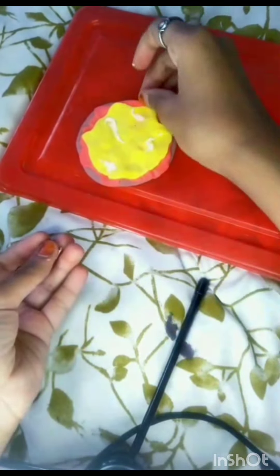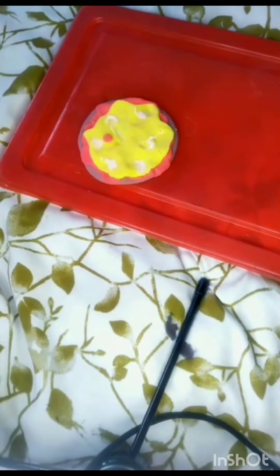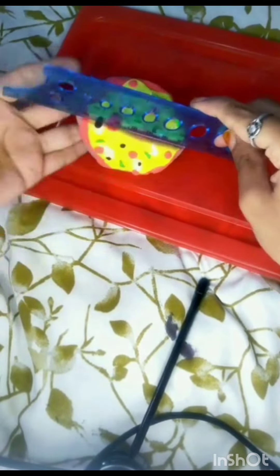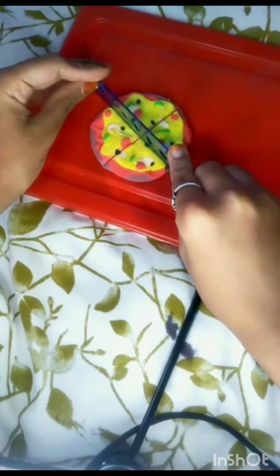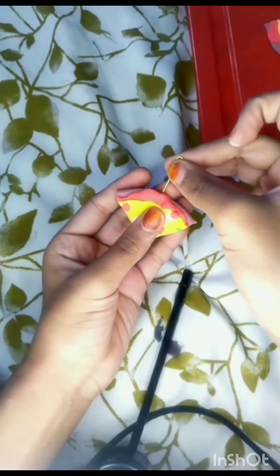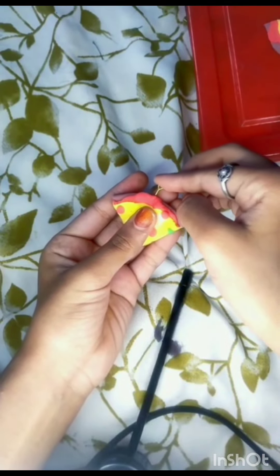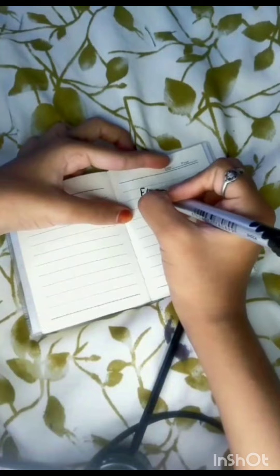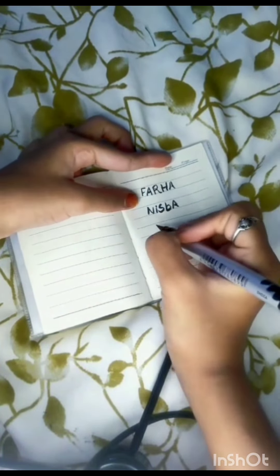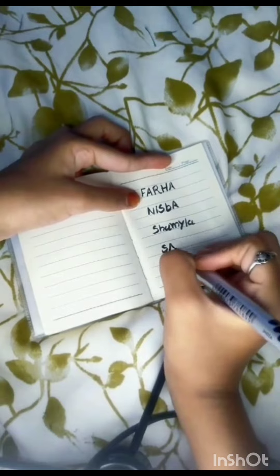Then we will finish it and add it. Then we will add the name, then we will read it — the back side pizza. We are in right now, my 3 best friends.